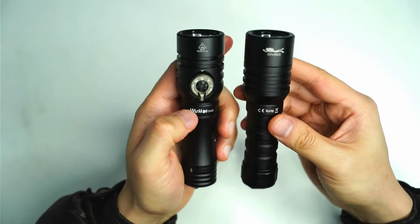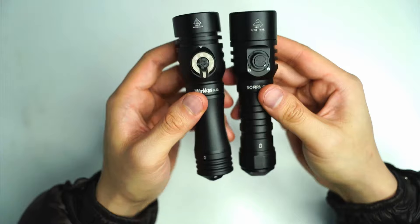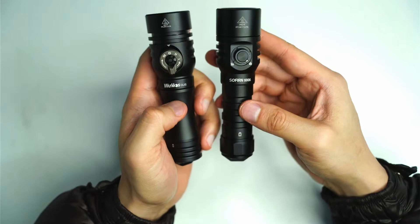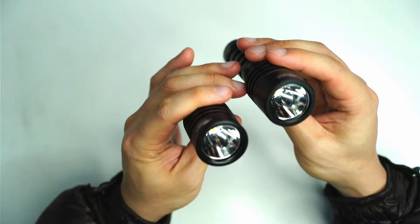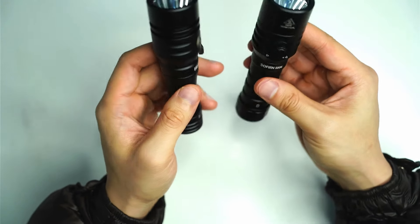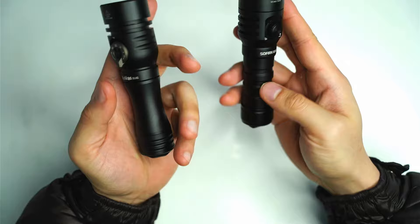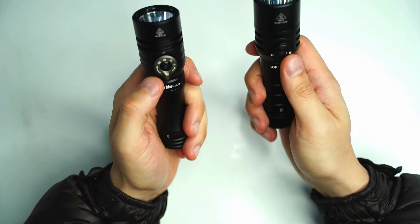So with the DL02, if you're storing it in your pocket you really want to unscrew the battery tube to make sure it doesn't switch on automatically. If you're using this for diving, that issue is pretty much moot because you're going to know if it's on or not in the water.